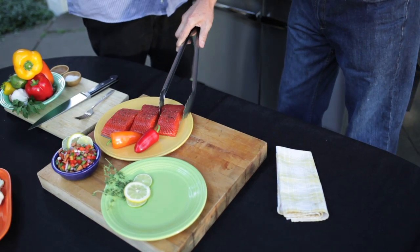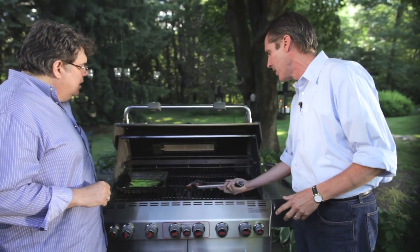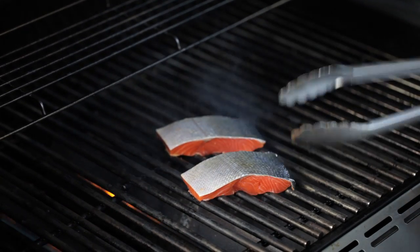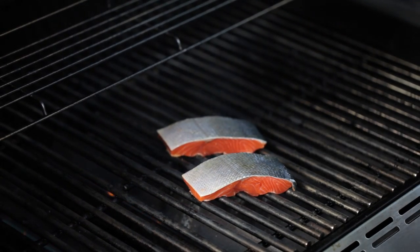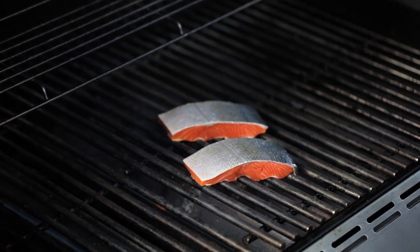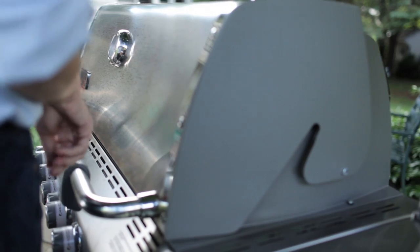I've already oiled the fish itself. I like to oil the fish rather than the grate, although some people do oil the grate. You go flesh side down — I like to go flesh side down because this is the side that's going to face the guests. When it's searing on those hot bars, it's going to have those beautiful stripes that look really, really nice. The most important reason for putting the lid down is to keep that grate really hot.